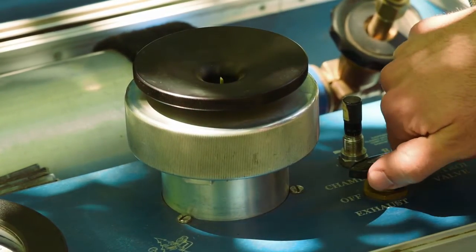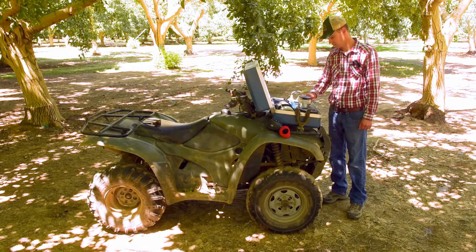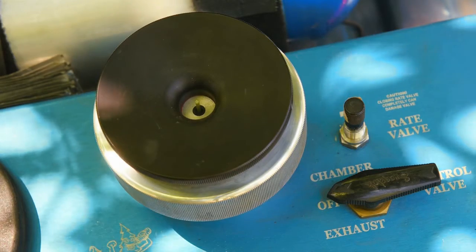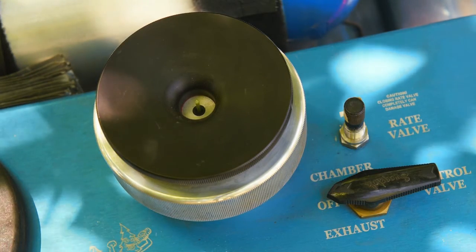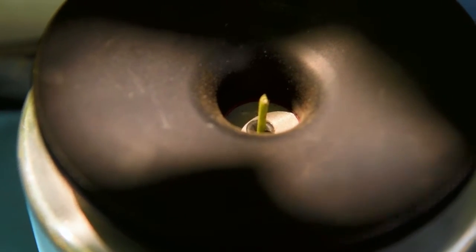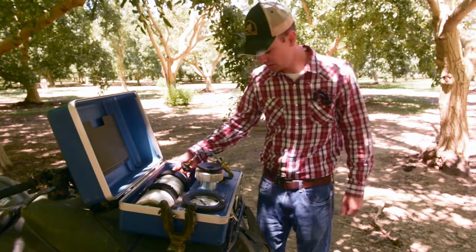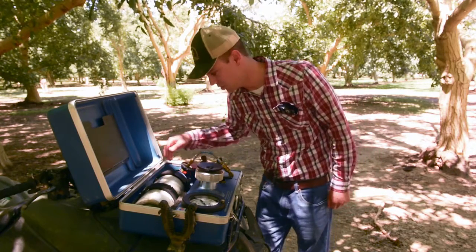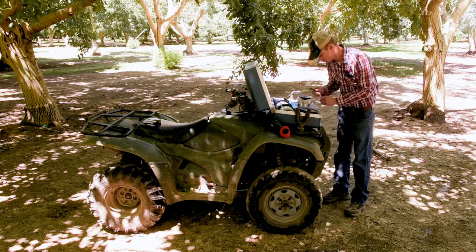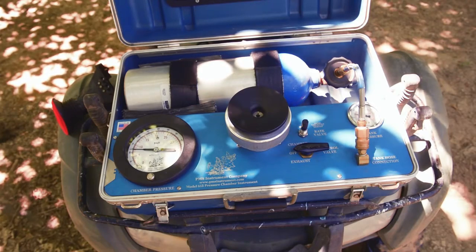And then we can pressurize the chamber. As the chamber is pressurizing, it will force moisture from the leaf up through the stem. So the sooner we see water at the stem, the more hydration we know that's in the leaf. So we just observe that — usually you can use a magnifying glass or something like that — and you just wait for that moisture to appear there.